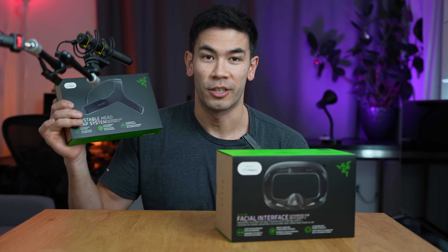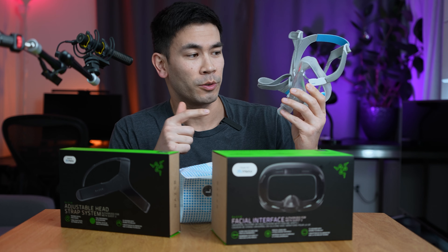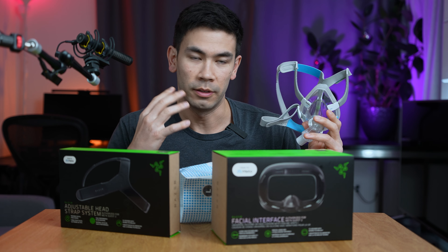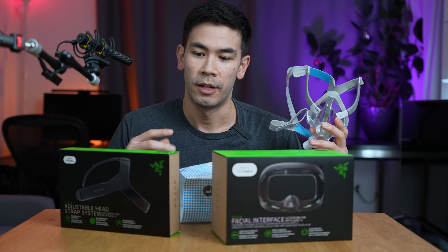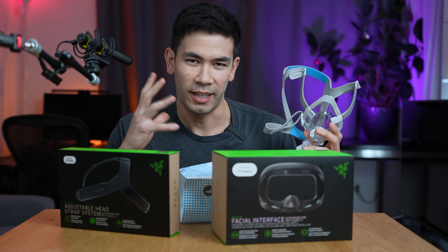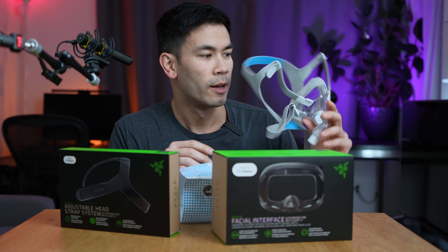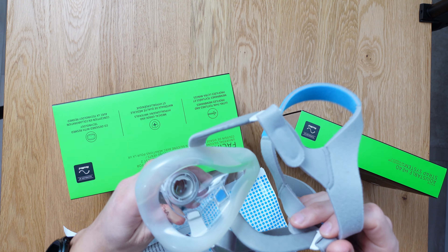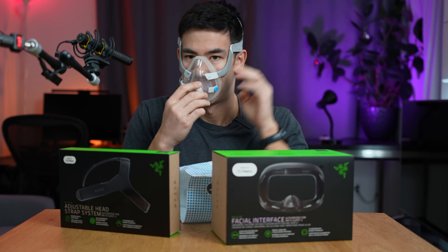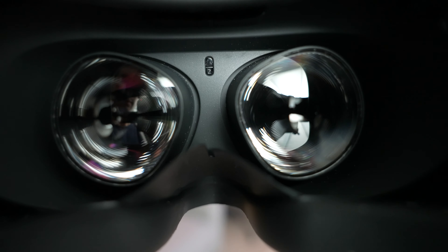I'm really excited to test out Razer's adjustable head strap and their facial interface. This is the actual company ResMed, and they partnered with Razer to build a really comfortable ergonomic mask that's not going to irritate you. The ones that came default with Meta's Quest 2 were just kind of scratchy. I think these are going to be a lot better — look at the design of this, just the way it wraps around my face. VR requires the most comfort because you're going to be in there for long sessions and you just want to feel comfortable.